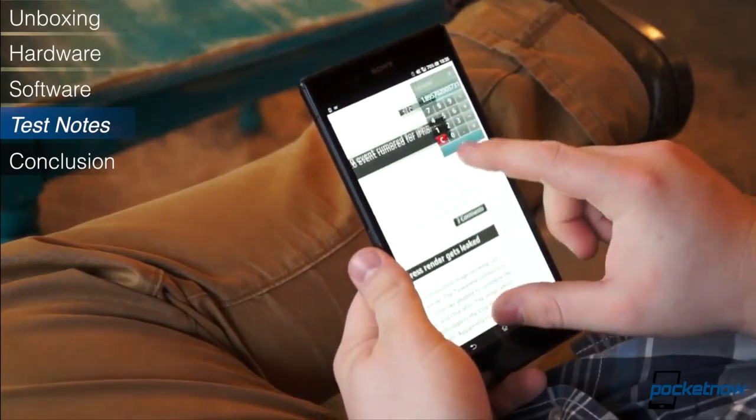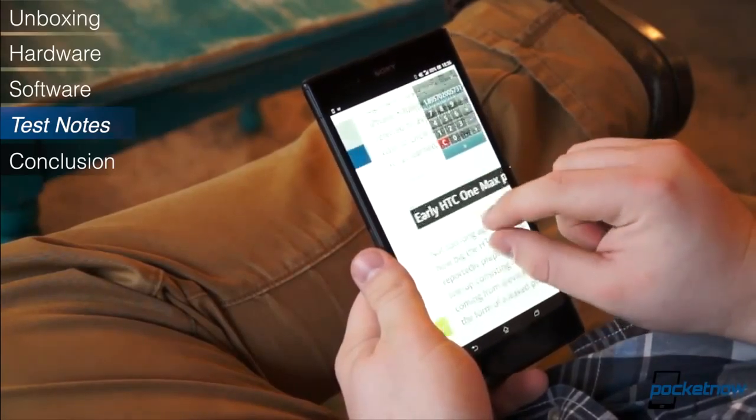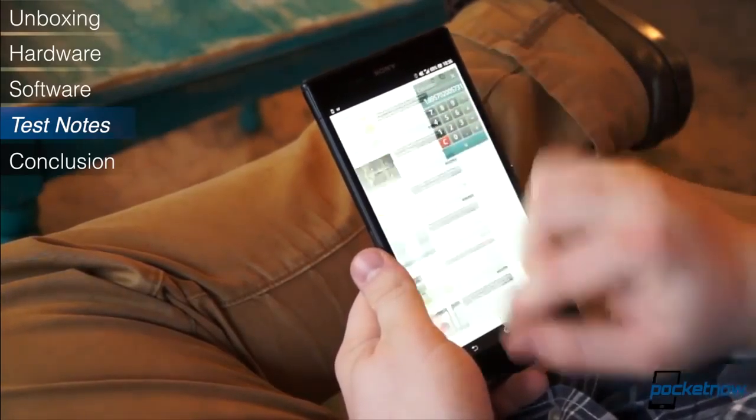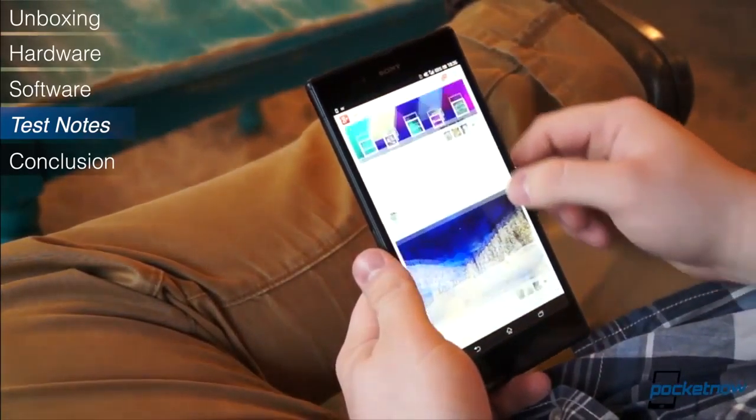Data speeds, tested on both T-Mobile and AT&T HSPA Plus networks in the Charlotte Metro and Winston-Salem areas of North Carolina, were moderate but nothing terribly impressive — about 5 megabits per second down and 1 to 2 megabits per second up.